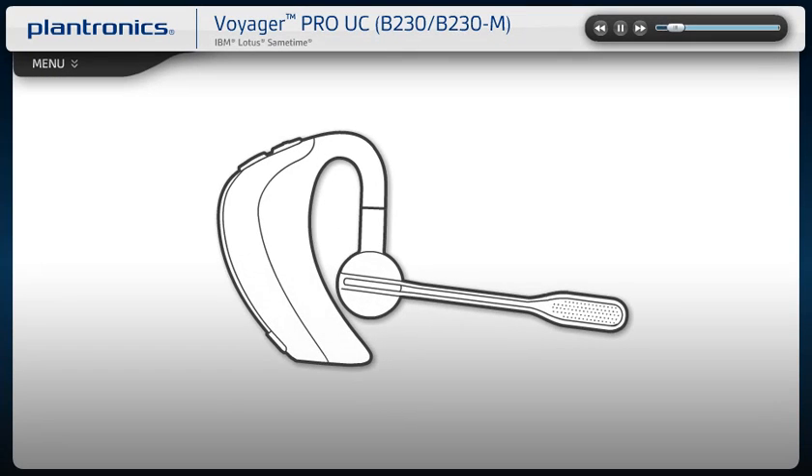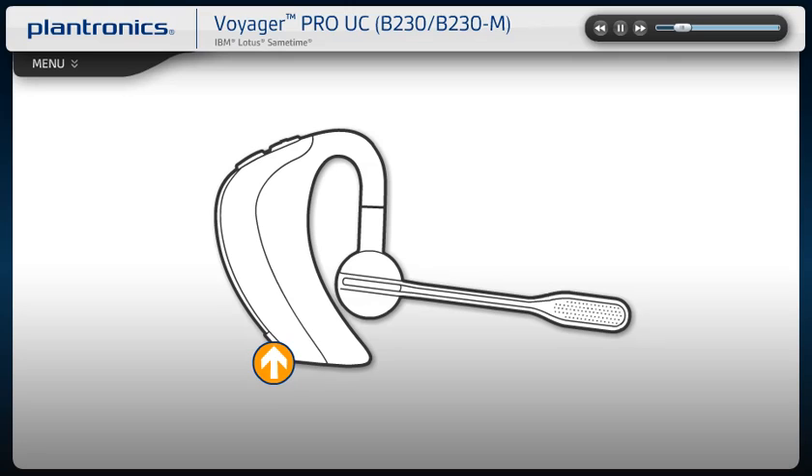To power your headset on or off, press the Power button for two seconds. The light will briefly flash blue when powered on and red when powered off. To answer or end a call, tap the call button once.